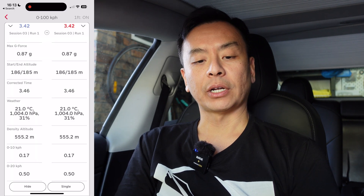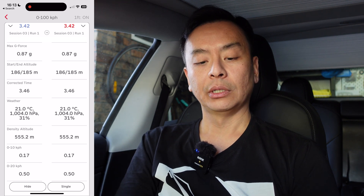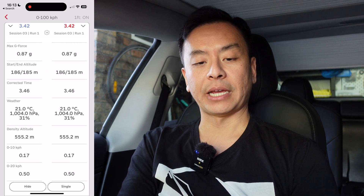If you've got multiple runs, you can compare them side-by-side, but I only did one run. That's pretty nifty information from the app.